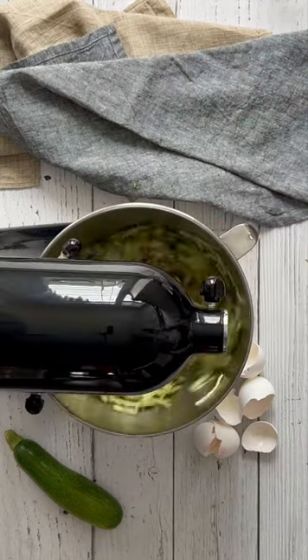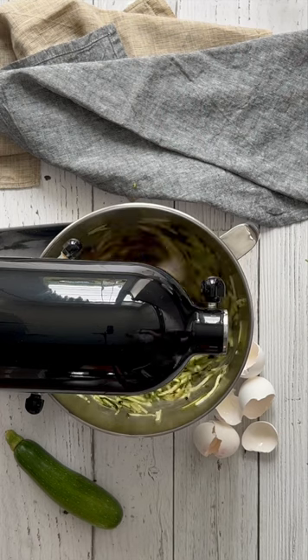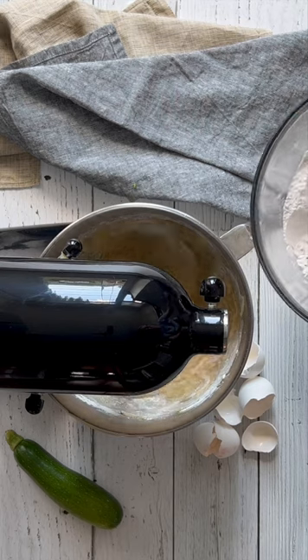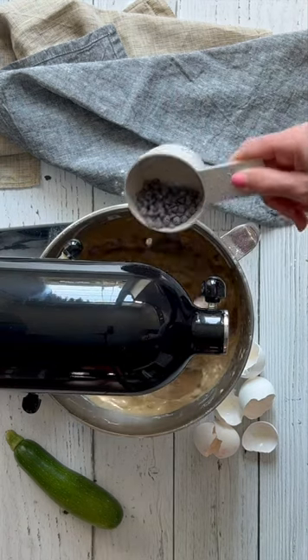Slowly add the dry ingredients to the wet ingredients. Mix well. You don't have to add any chocolate or nuts, but if you want to, now's the time to add them. Mix until everything is nicely combined.